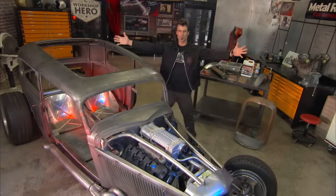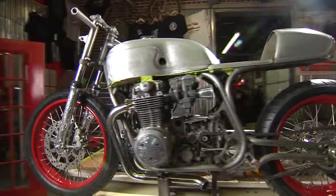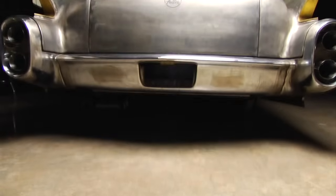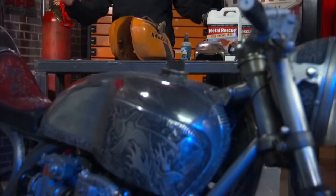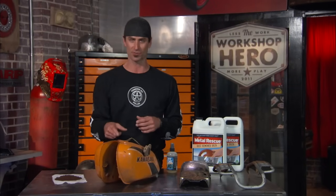Hey, I'm Brian Fuller. Welcome to my workshop, Fuller Hot Rods. Well, if you're watching this, you probably have a rusty tank. And guess what? You're at the right place because this is going to be very easy to get the rust out. I'm going to show you how with Metal Rescue.